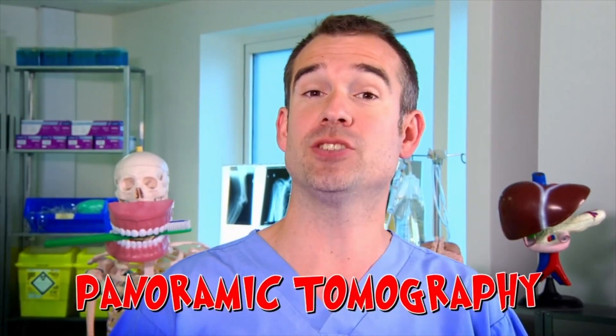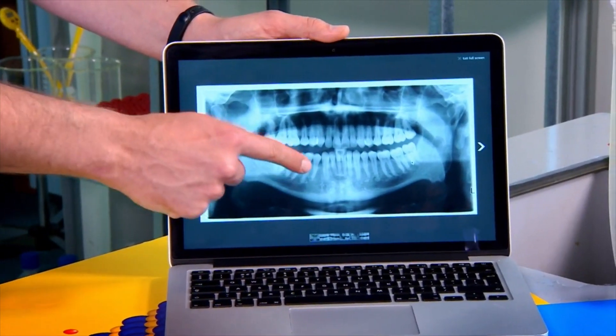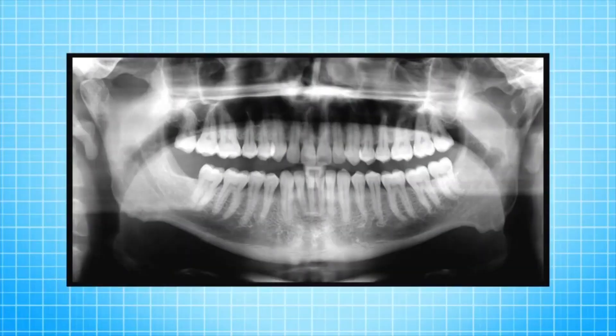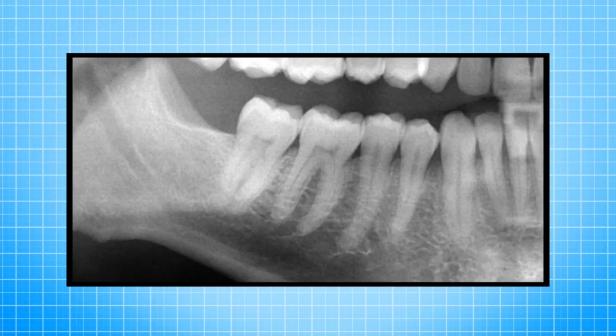The 'panto' stands for the technique used: panoramic tomography. The amazing thing about this is that you can see the whole tooth. If you look in your mouth, you can actually only see the top third — that's the crown, the white bit. But on the X-ray, we can see what's below the gum. Your teeth have roots, and they're twice as long as the crown.